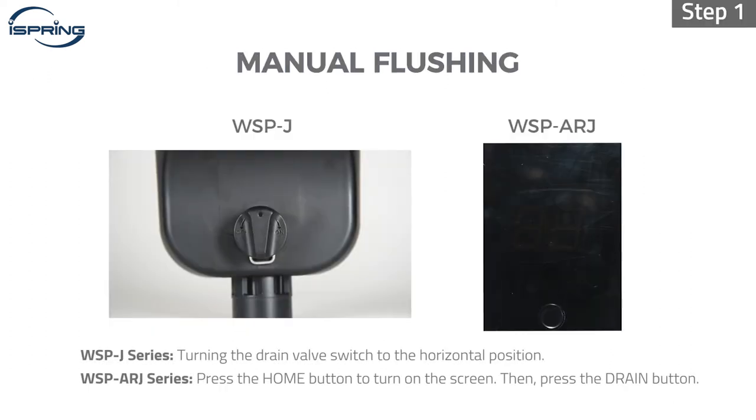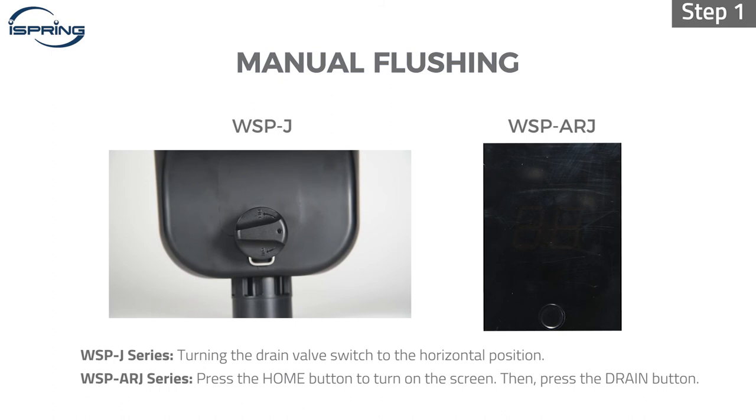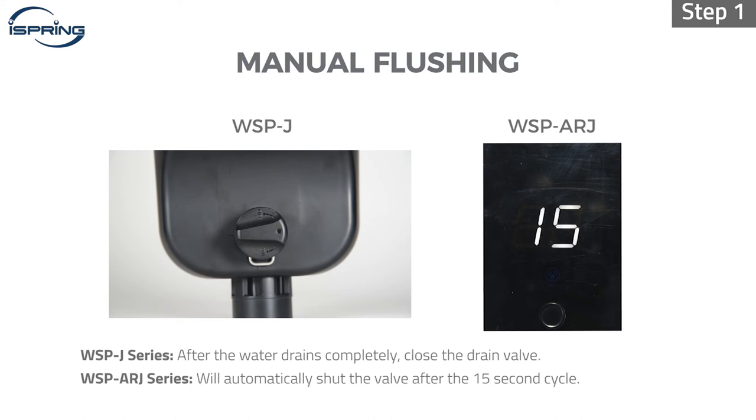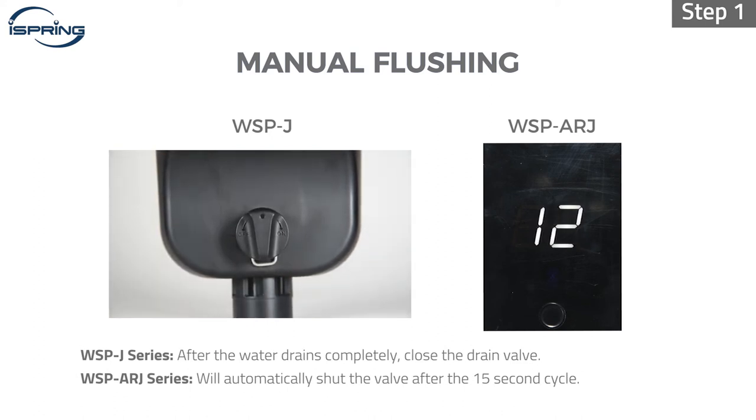Step 1: Drain out the water inside the filter by either turning the drain valve switch or starting the automatic draining process by pressing the home button to turn on the screen and then pressing the drain button on the touch screen. After the water drains completely, close the drain valve.